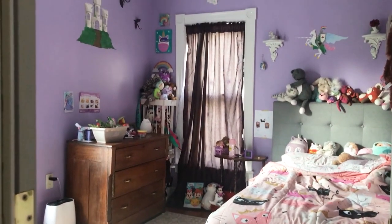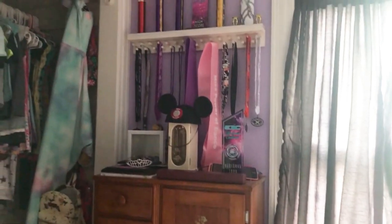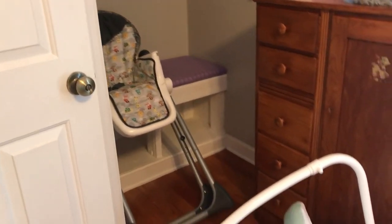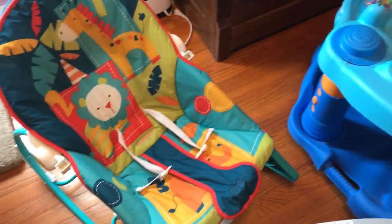In today's video I'm going to be showing you how we transformed what was my daughter's room — the smallest room in the house — and changed it into our baby boy's nursery. Her room was pretty crowded, so we moved her into a slightly larger room which was my office, and then as we got items given to us for the new baby, we were storing them in her bedroom temporarily.